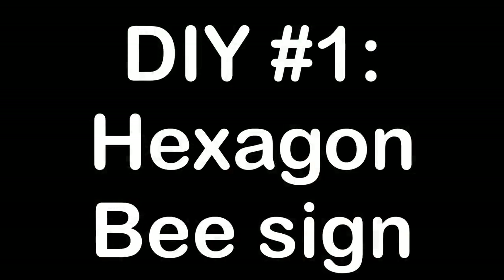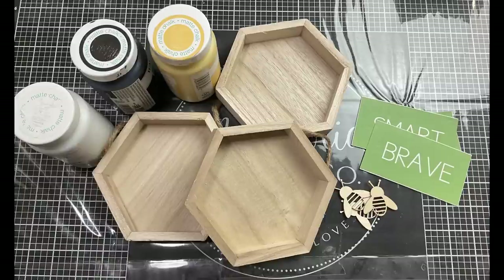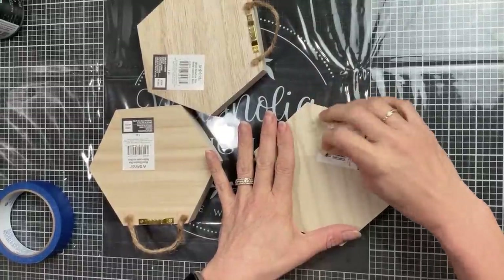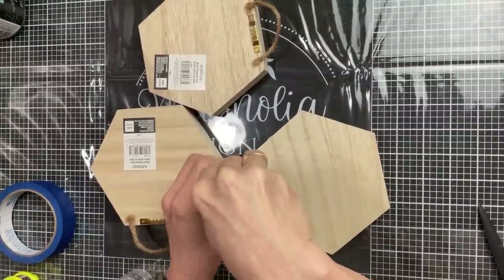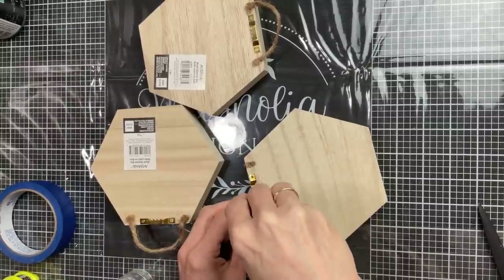For today's first DIY we're going to make this hexagon bee sign using three wood hexagons from Michael's, three little bumblebees from Hobby Lobby, some chalk paint, and a Magnolia stencil called Affirmations. Once I removed the stickers from the back of these hexagons, I'm also going to use a little screwdriver and remove the brackets as well as the jute twine hangers and the little staples.